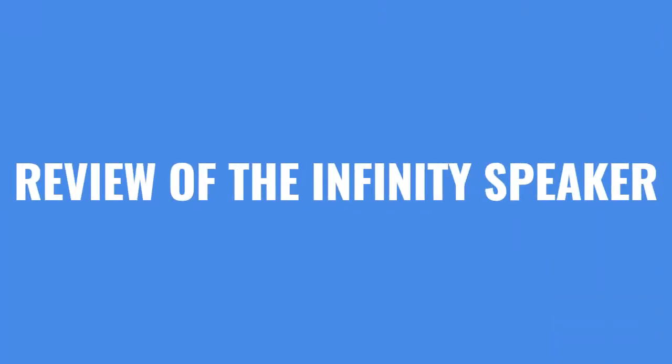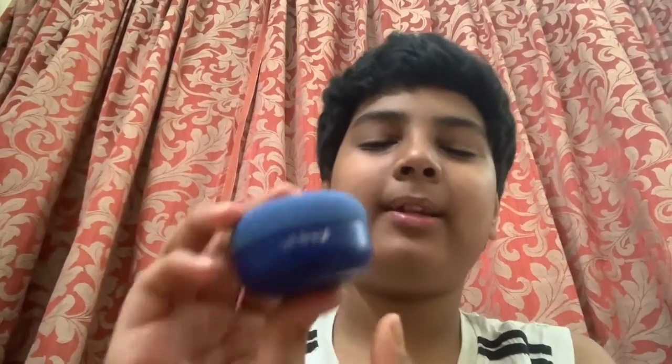Hello everyone, welcome back to my show. Today we are going to be doing the review of the Infinity speaker. As you can see, this compact speaker is really small, but even though it is small, it has a really loud sound if you connect it to your mobile or tablet — it will make the sound really high and it is not soft.